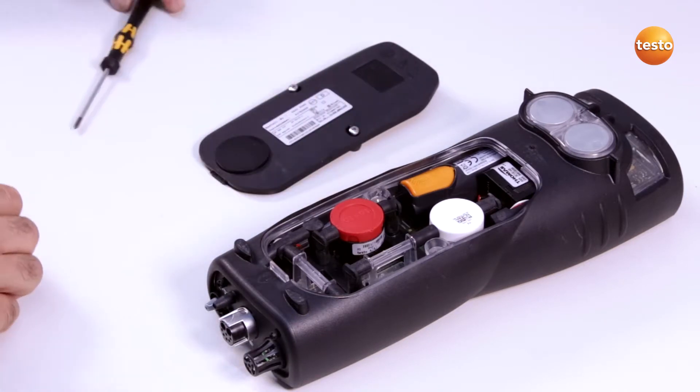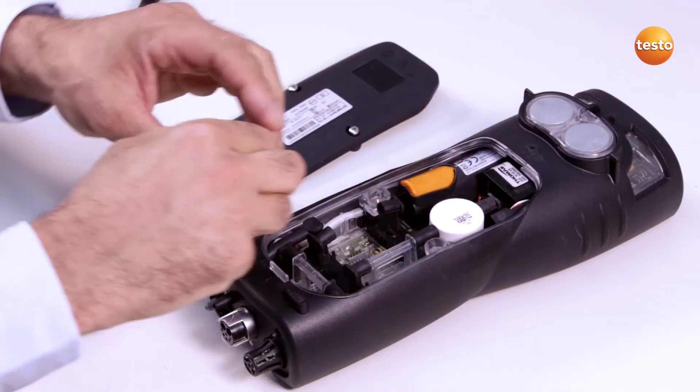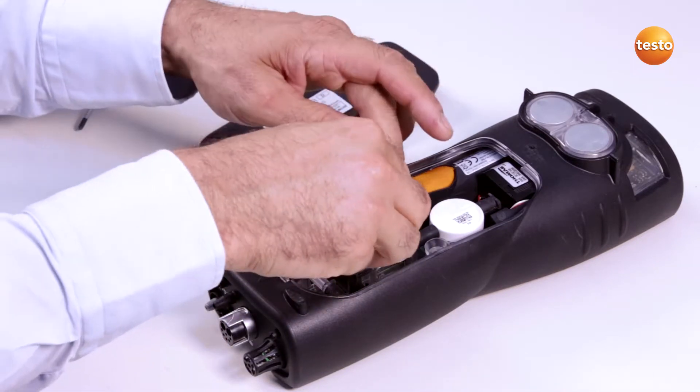I pull out both hose connections on the left and right of the sensor and remove it. Then I insert the new sensor into the slot and connect the sensor to the hose connections.